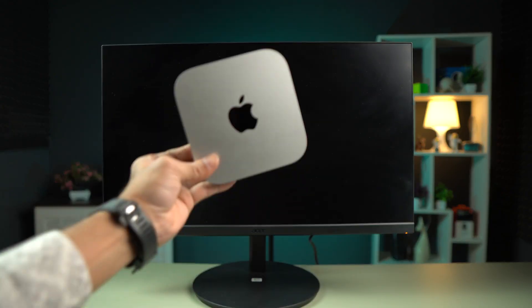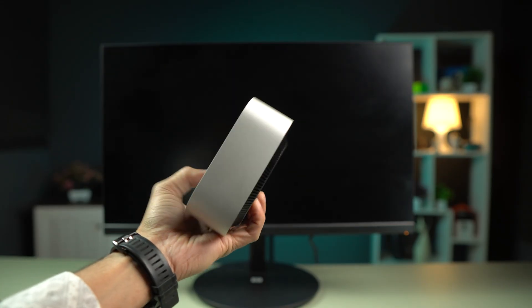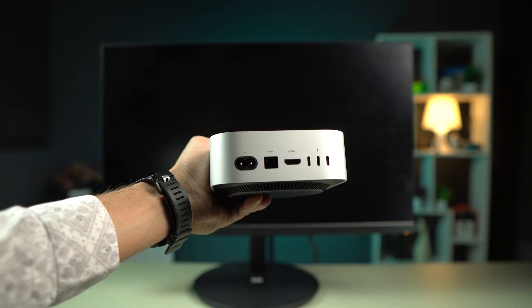With this new Mac Mini, you can also connect multiple displays at the same time. If the HDMI port is busy, you can use one of the Type-C ports at the back to connect additional monitors.